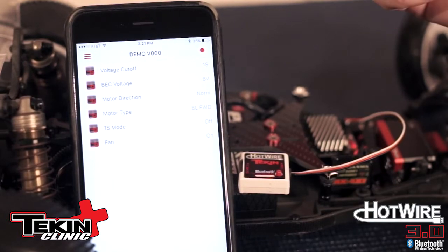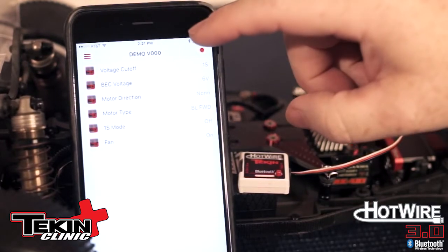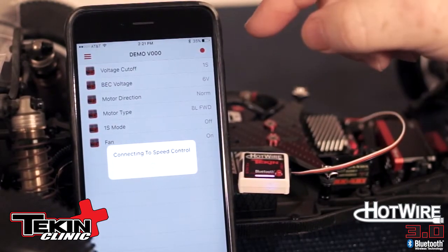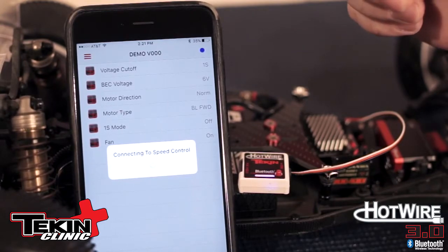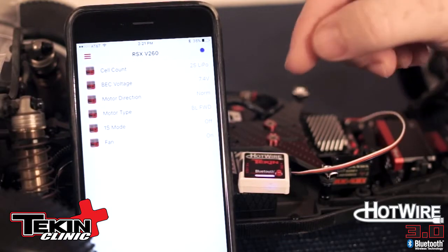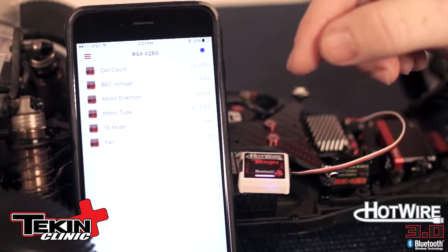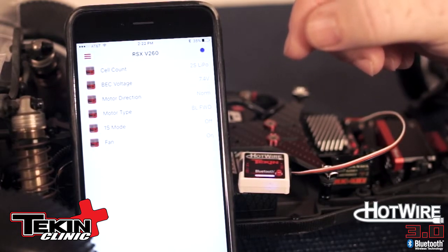If you do a couple of laps and want to change your drag brake, pull your phone out of your pocket, grab the app, and connect via that red button — which will turn blue once it connects to the Hotwire 3.0 — and then you can make your changes. One important thing: the Hotwire 3.0 end of your car is disabled during the car's motion. You have to pull off the track and stop the car before it will allow you to connect.